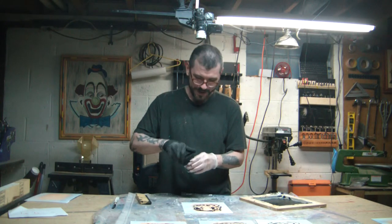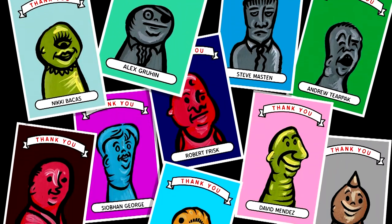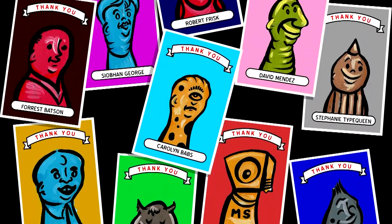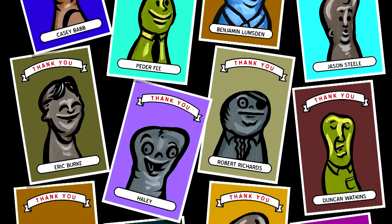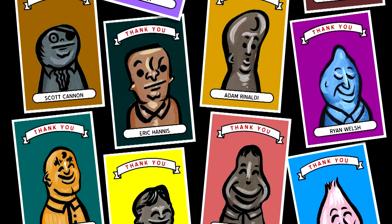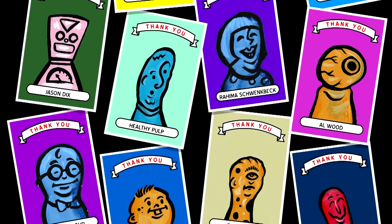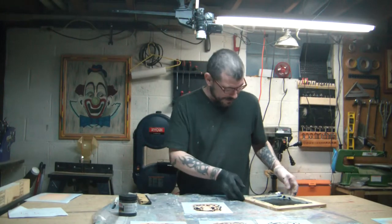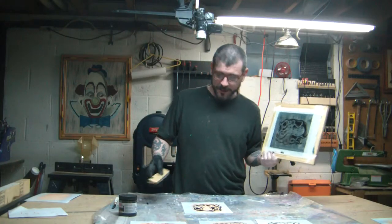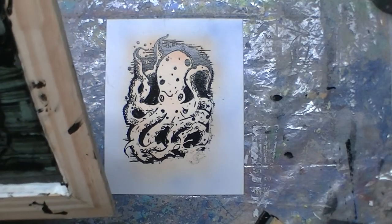Thanks everybody. Thanks, Patreon pals. If you're watching this, if you're hanging in there with me, I'm done. Maybe I'll send out these prints to four lucky people — four of my lucky $15 patrons.